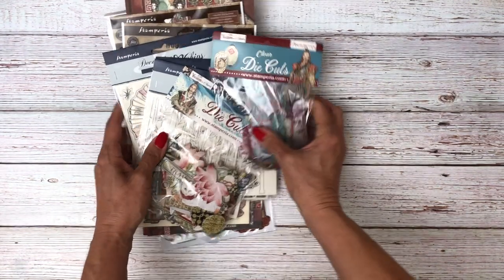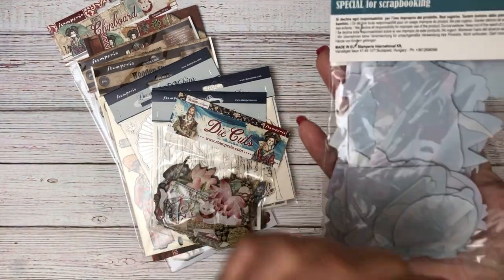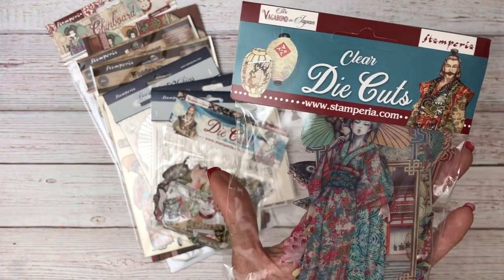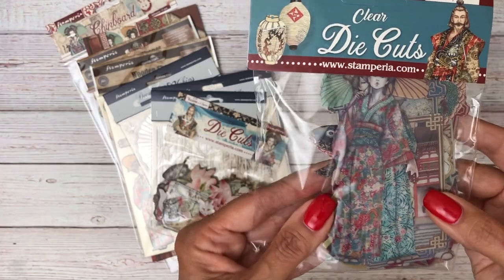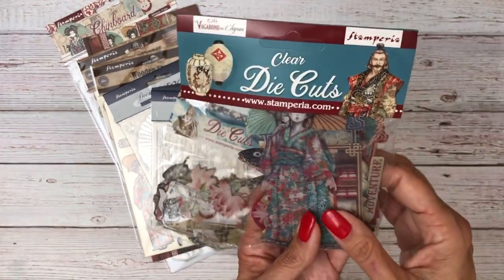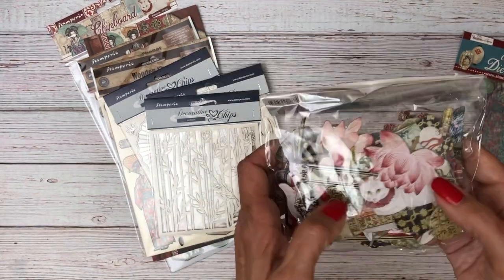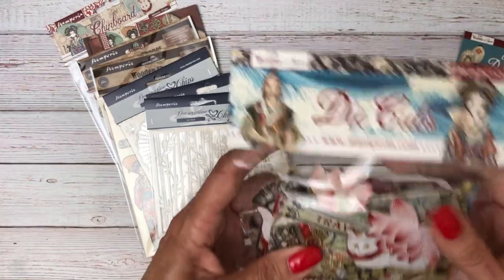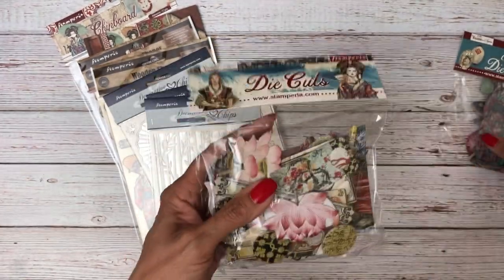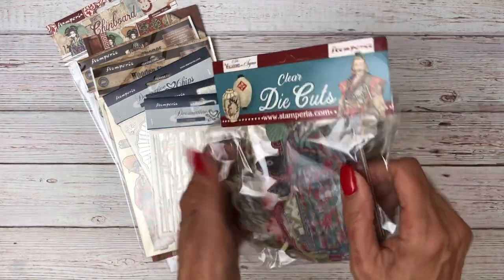Now let's go over all the goodies that come with it — there's a whole slew. First, the die cuts. These are the clear die cuts, which are relatively new. They feel and look like plastic — quite glossy and really pretty. You get 38 pieces in the clear pack. Then there are the traditional chipboard die cuts, which have a little more shimmer and gloss than the paper and are chipboard backed. You get 37 pieces. You can see how thick the chipboard pieces are compared to how smooth the clear ones are.